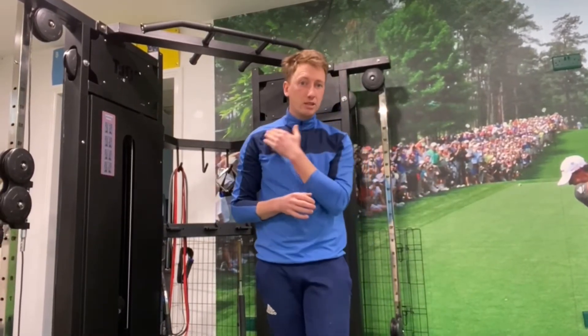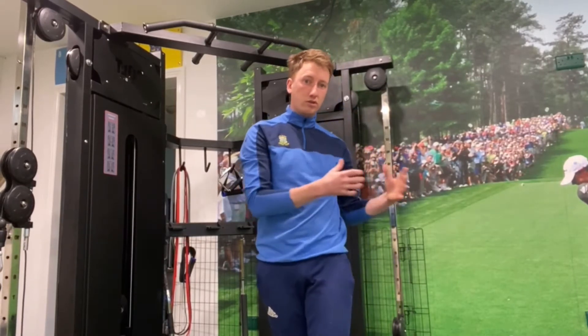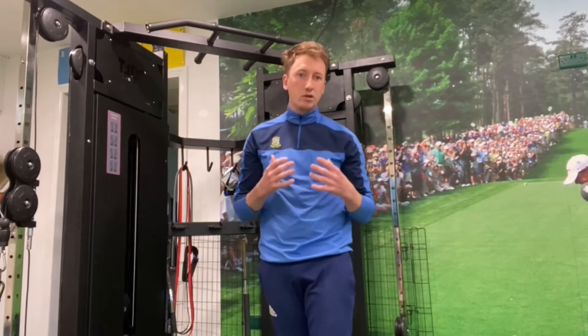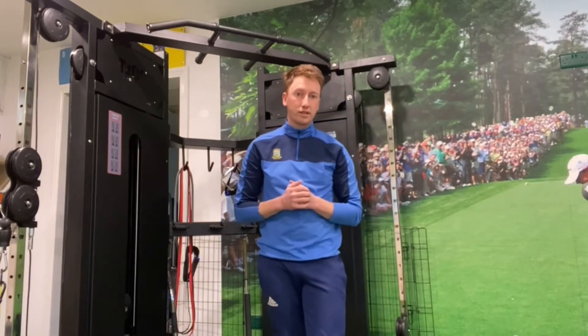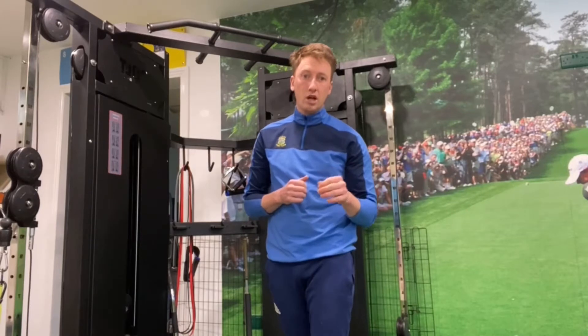This is one of your rotator cuff tendons in the front of your shoulder, and it's generally the cause for those symptoms. Now we've got to figure out what the source is. Generally speaking, it's the muscle belly of the rotator cuff, which is located here in the back on your shoulder blade and running across the top of it. Here are some exercises that will help you strengthen that muscle.